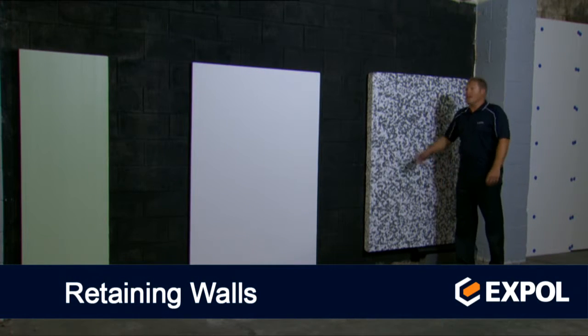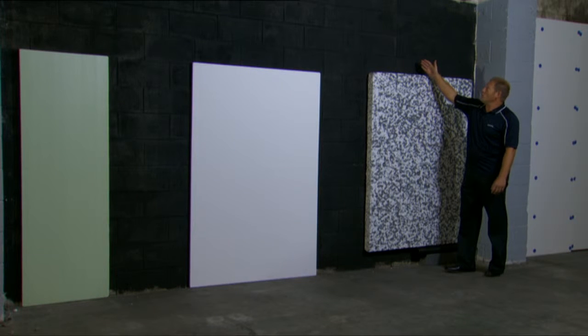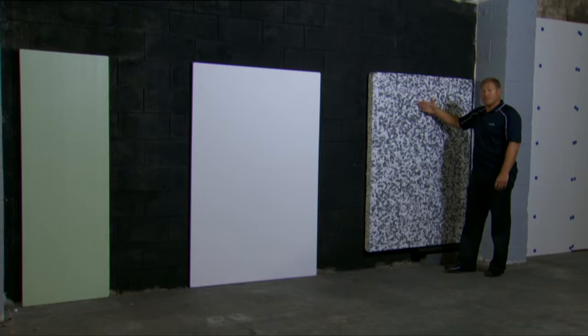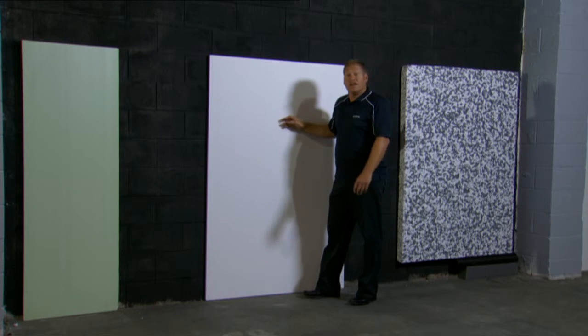Let's start with retaining walls. Here we have a typical block wall with a waterproof membrane. We've set up Styrodrain as our draining material. This product is a lightweight alternative to scoria or gravel. When using scoria as drainage, you'll need to use X-Pole Thermoslab to protect the waterproof membrane.